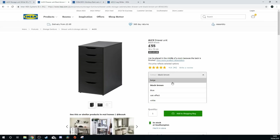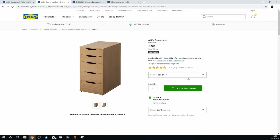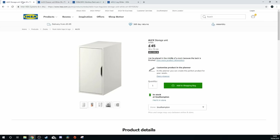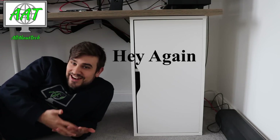I chose to go for the white because my room is very much white — it's a brand new house and I do like the lighter look of the room with a white drawer. So those are the drawers.